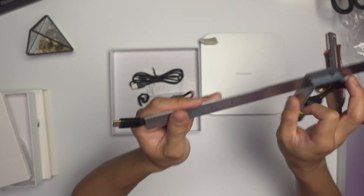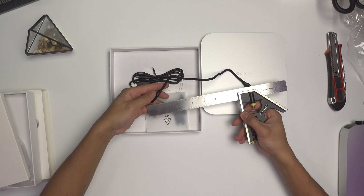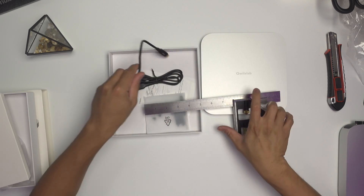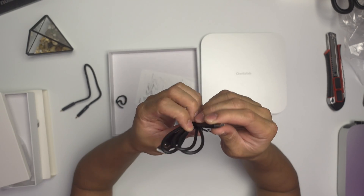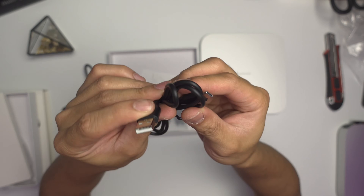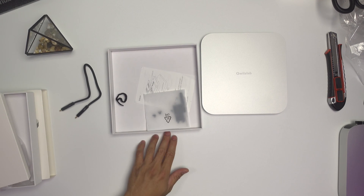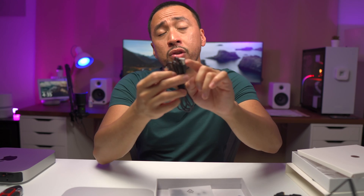Let me get my ruler. So it's about a little over a foot, basically. The cable has USB Type-C on one end and two USB Type-A's on the other end. So especially if you have an older Mac or you've used up all your Type-C ports, you still have a Type-A option.